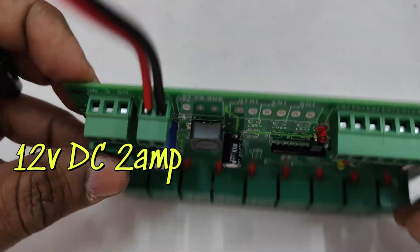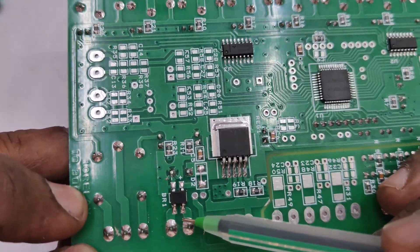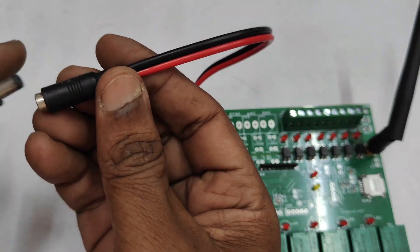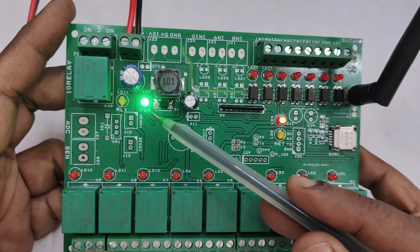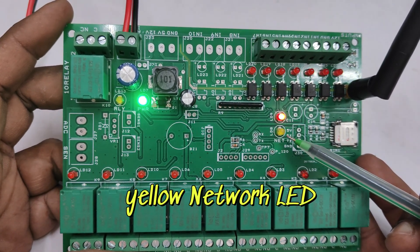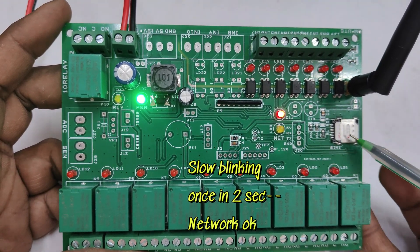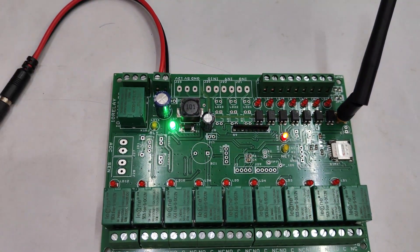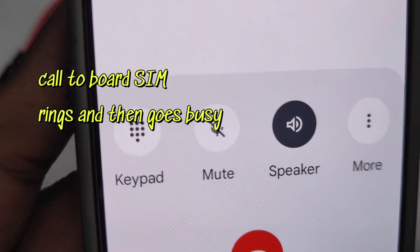Now we supply 12V 2A to the plus and minus terminals. Reverse polarity is not an issue because of the onboard bridge rectifier, so you can use a 12V 2A transformer or a 12V 2A DC adapter. The green LED is the power LED, the red LED will blink and then go steady. The yellow LED is the network LED — it blinks fast once per second while searching for the network, and once the network is found, it blinks slowly once every two seconds.